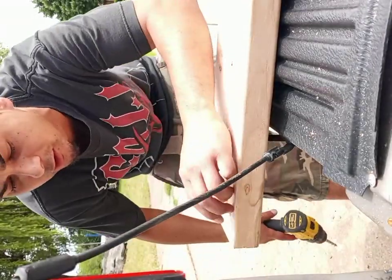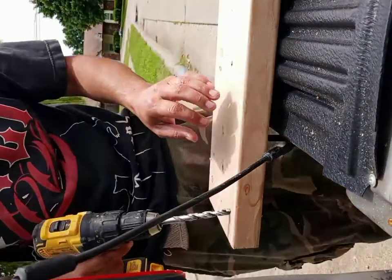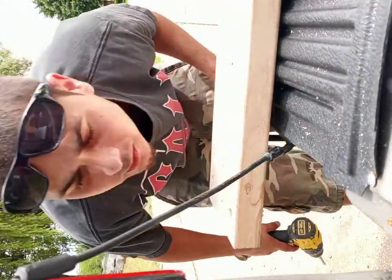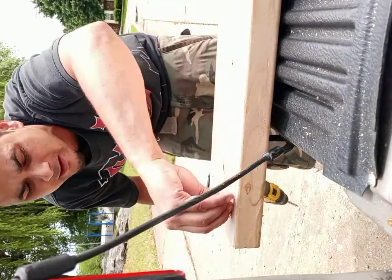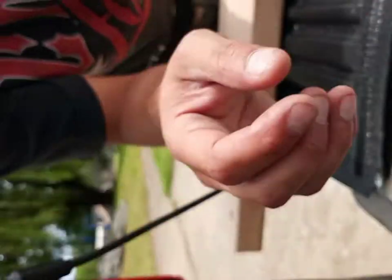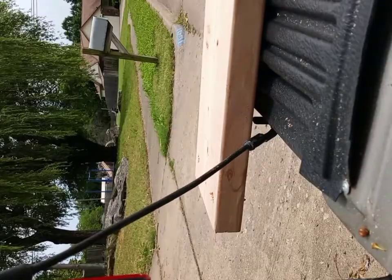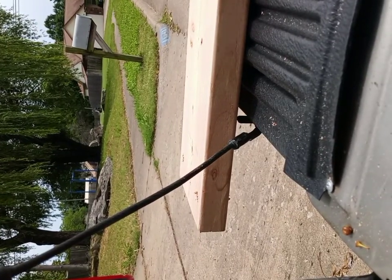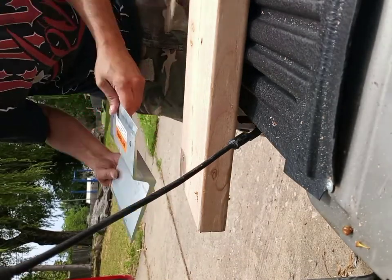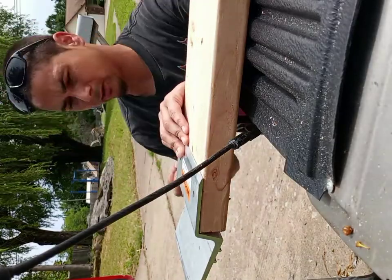This is a very simple project, guys, and like I said, less than $50 — I got all this for $43. It's cheaper if you buy an eight-foot stick and cut it in half rather than buying two four-footers. Now I'm going to put one of these on for y'all — I got my holes matched up.